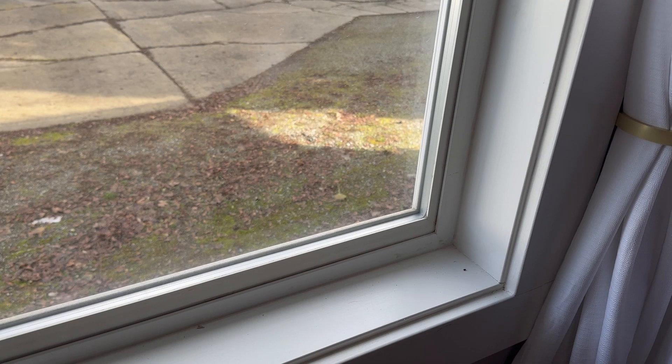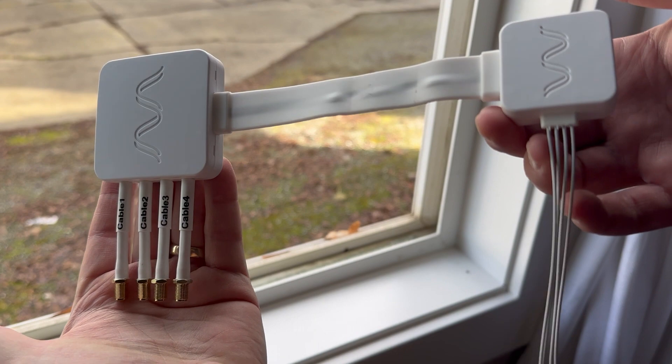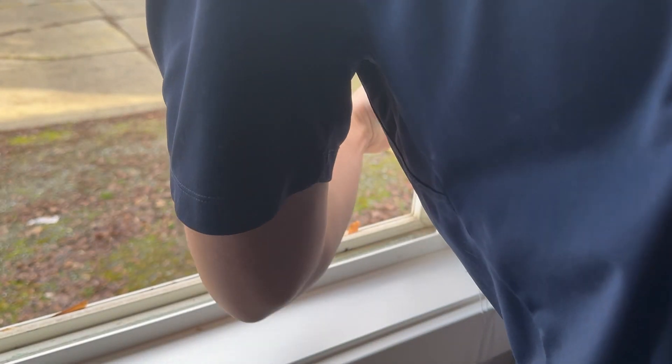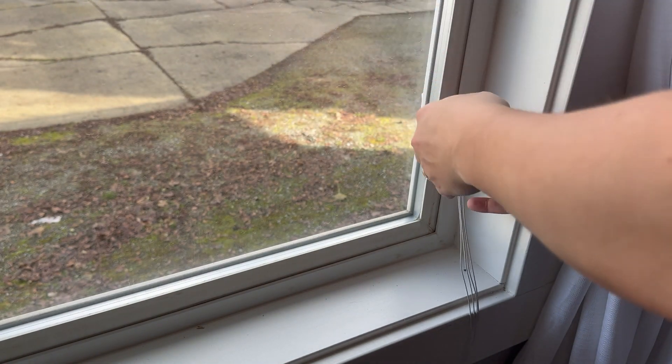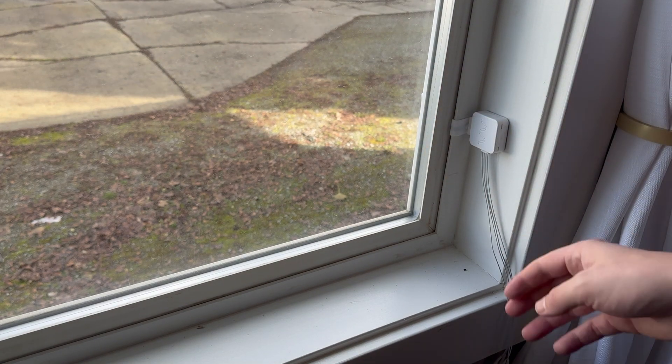We'll go ahead and install the window entry cable now. Because it's a horizontally sliding window, we've got this ready for cable management. We'll go ahead and mount the outdoor box outside, run the ribbon cable across the frame, shut the window on it, and mount the indoor box inside. And we're good to go.